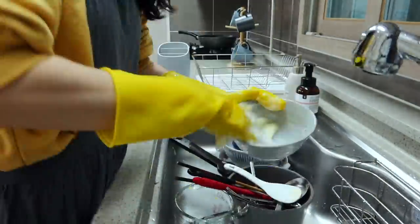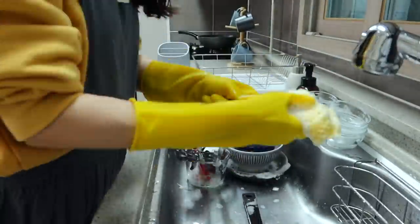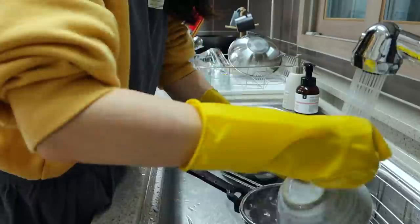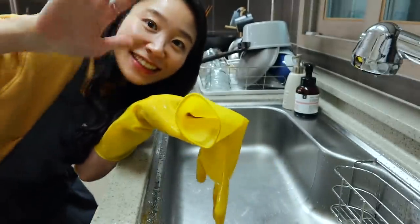Today I showed you a very simple but fantastic mapo tofu. From now on, you don't have to go to a restaurant or wait in a long line for takeout. Seriously, don't be afraid — please give it a shot. Something magical will happen to you. Alright, this is it for today, and I'll see you next time.